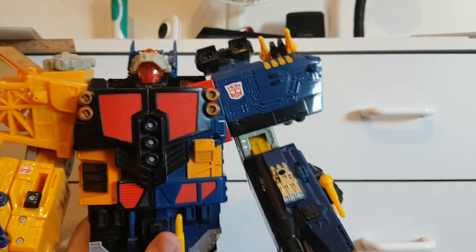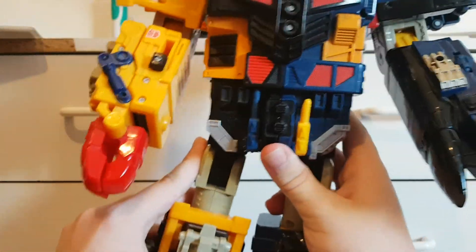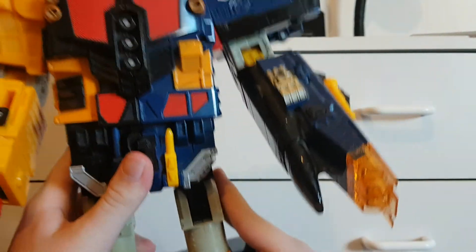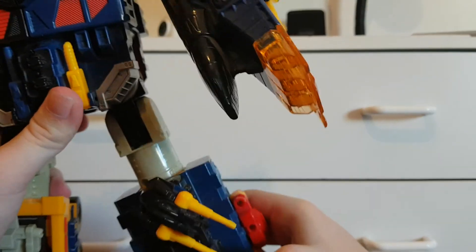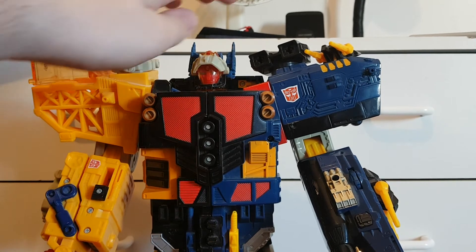There's nothing at the waist. Coming down to the legs, they can move out and they both have knees. That's pretty much it for the articulation.